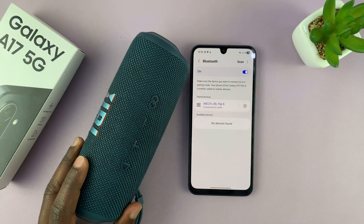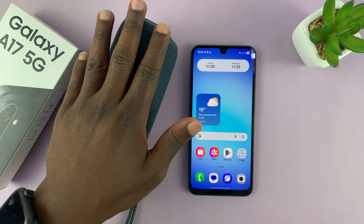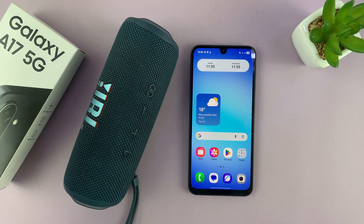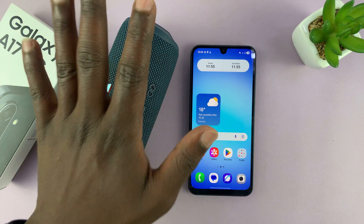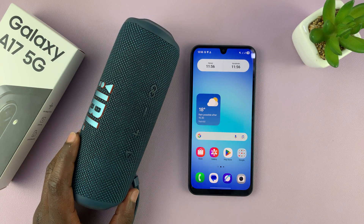Simple as that. And that is basically how to connect Bluetooth devices — whether they are Bluetooth speakers, Bluetooth headphones, or some other kind of Bluetooth device like a Bluetooth microphone — that's how to connect to your Galaxy A17 5G. Good luck.